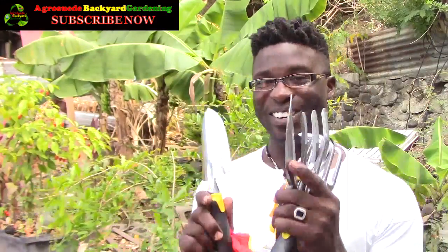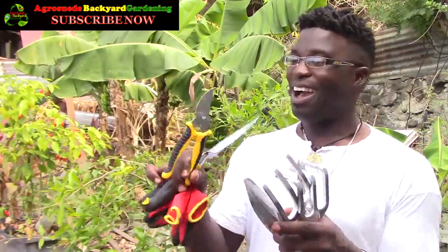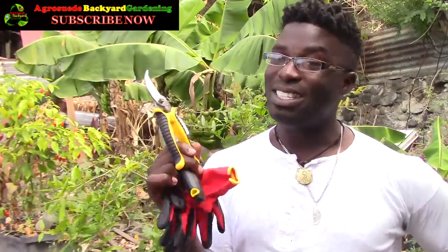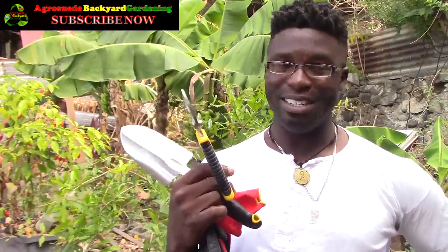I'm so grateful. We're going to obviously use some of those right now in this video. This is what I really, really needed — not wanted, I really needed this — because I've been using scissors. Where are the scissors?